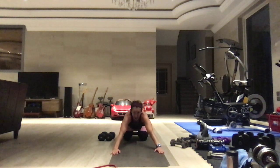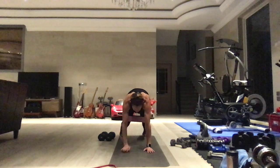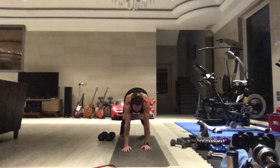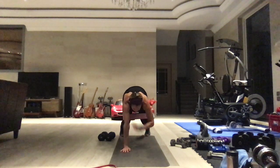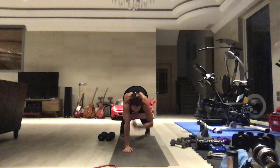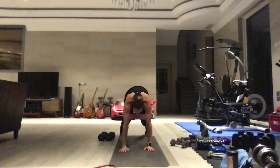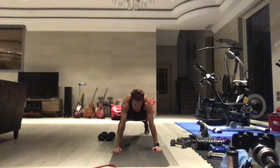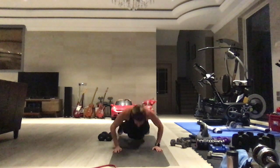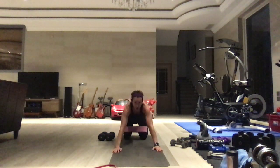Take a little break — we have 30 bear hold shoulder taps. Press against that band. One through thirty — hips down, keep that resistance. Then eight push-ups. One, two, three, four, five, six, seven, eight. Little break.